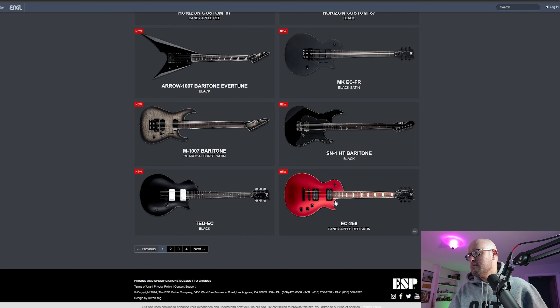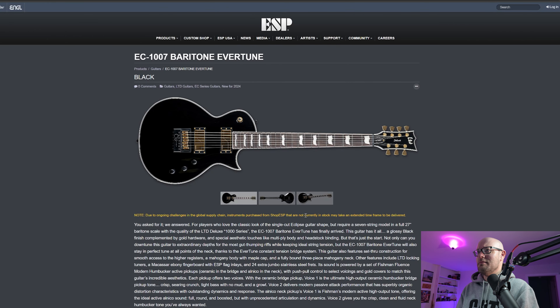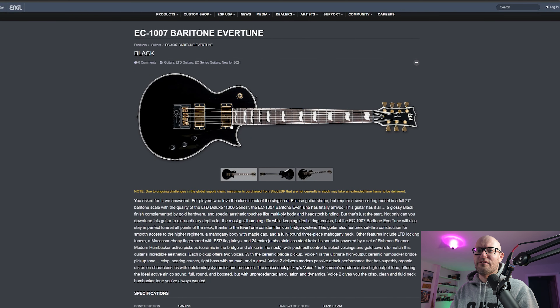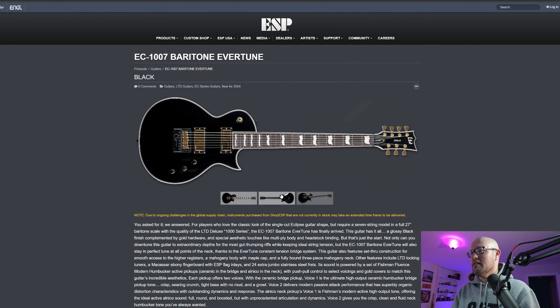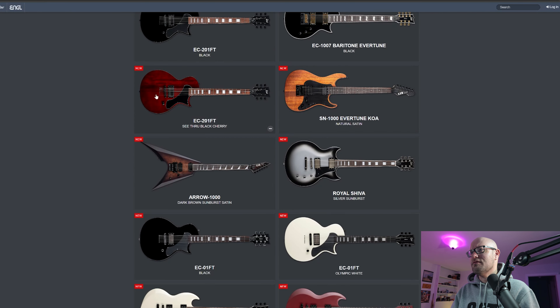They really do like baritones this year. There's an Eclipse baritone, which I think is actually pretty cool — I'd try this one. Still 27-inch scale. Unlike Gibson's seven-strings at 24 and three-quarters, ESP gets it right. It has an Evertune and I love that it has gold saddles — that looks freaking sweet. Though I'm getting a bit bored with all these baritones so let's move on.